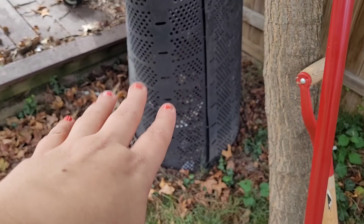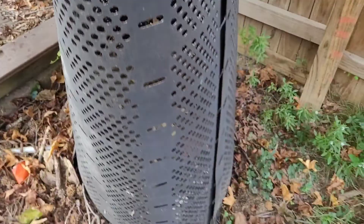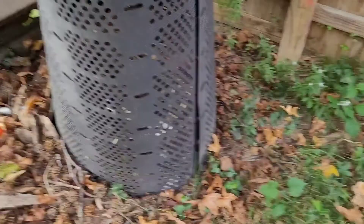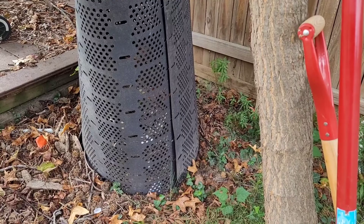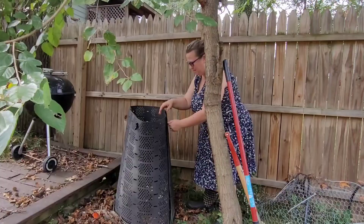Before I open it up, here's a quick look at what it looks like from the top and how high it is. The part I see is probably — it goes up to about my forearm, so it's probably like halfway up, but it obviously hasn't been packed down yet. So we will see what's inside.